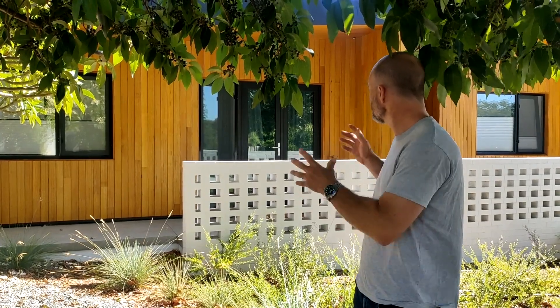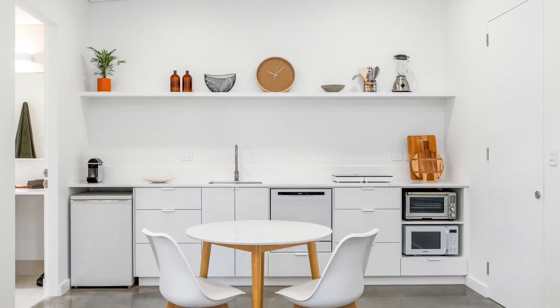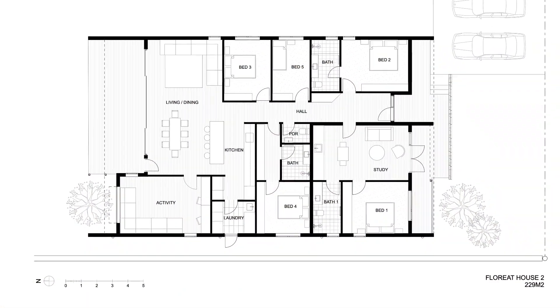This house is unique because we've really designed it for flexibility, and this front portion of the house here is actually a self-contained apartment. We're renting it out at the moment, but it could easily be used as a home office, a space for family, or even just an extra bedroom and living space. As you can see, they've got their own entrance and their own garden, but it's still under the main roof of the house.